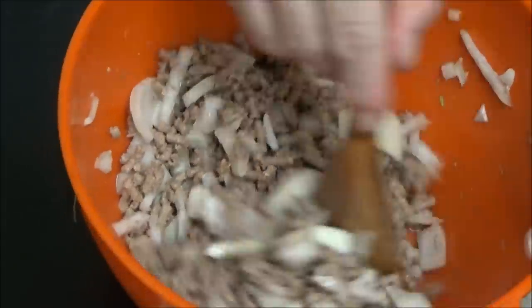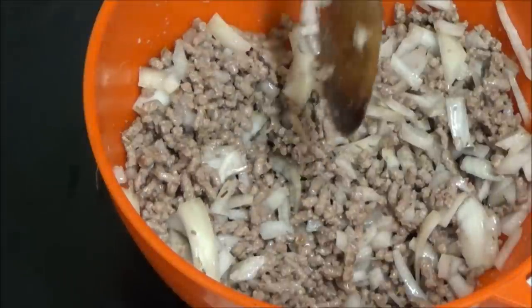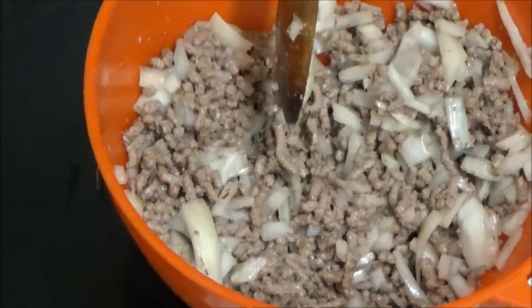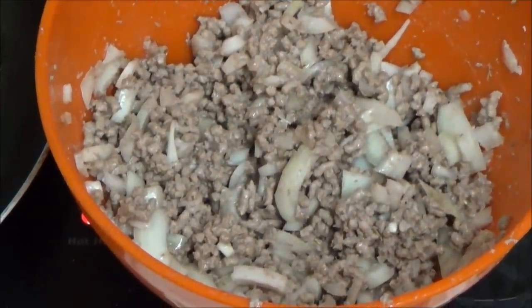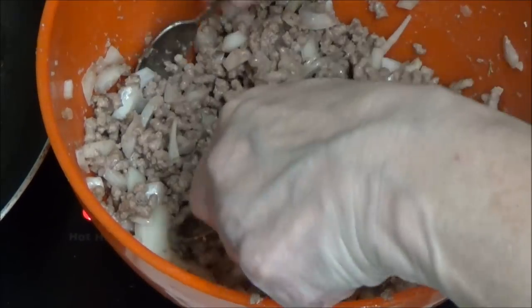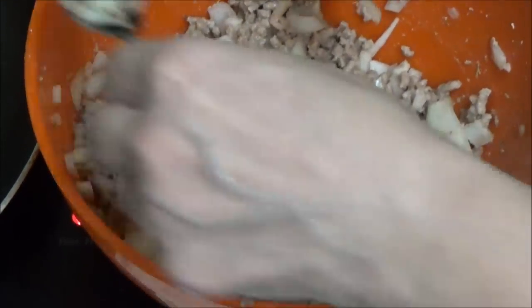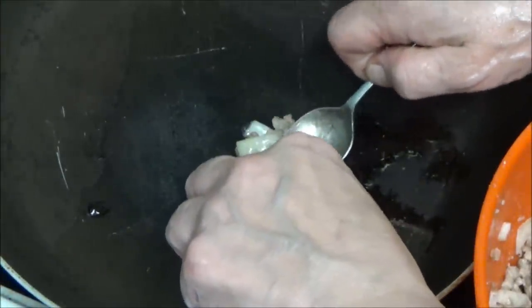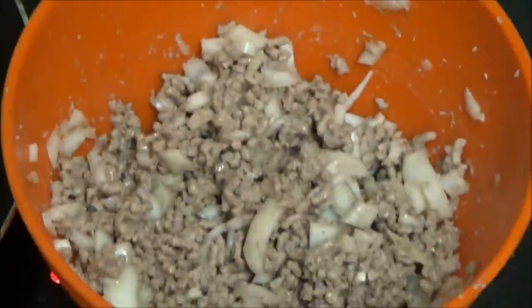I'm going to put a bit of oil in my pan and make the mixture into a patty. As you can see it's all come together. I'm going to get a little bit, put it in the pan and flatten it out like a patty — it says the size of a golf ball but I don't play golf so I'm not sure of the size.